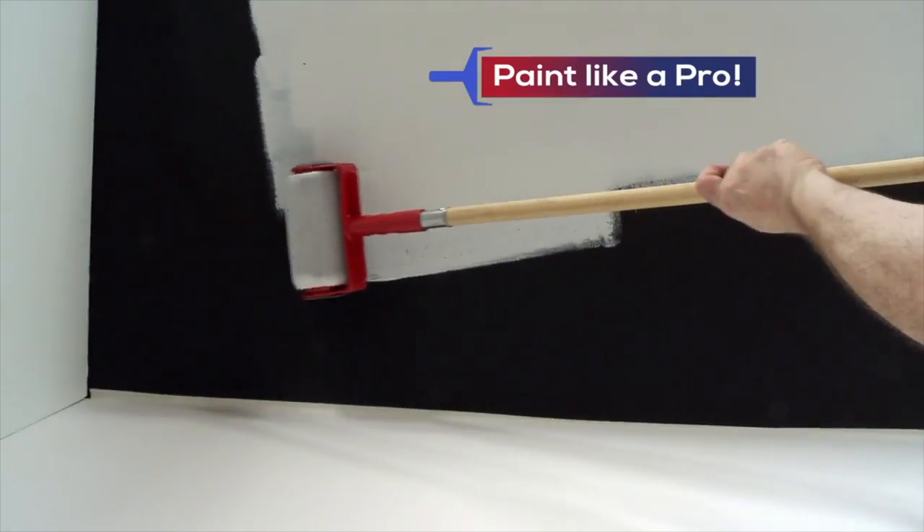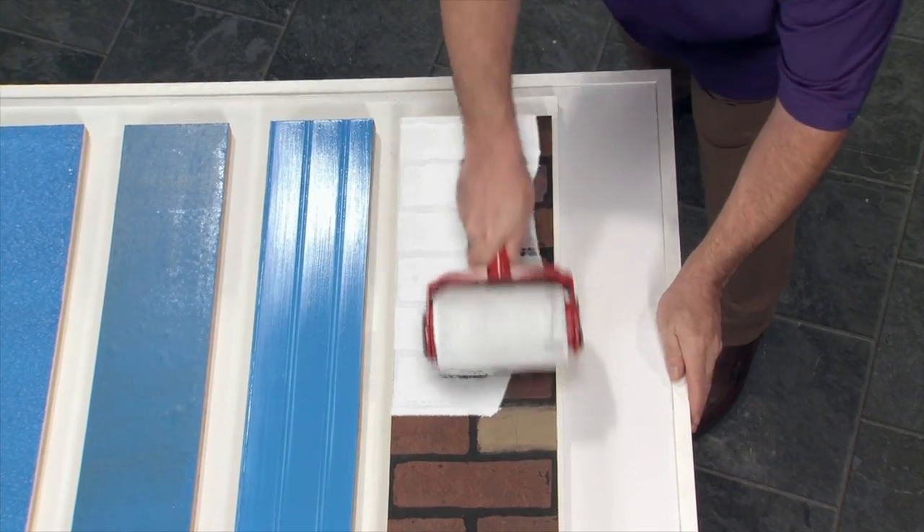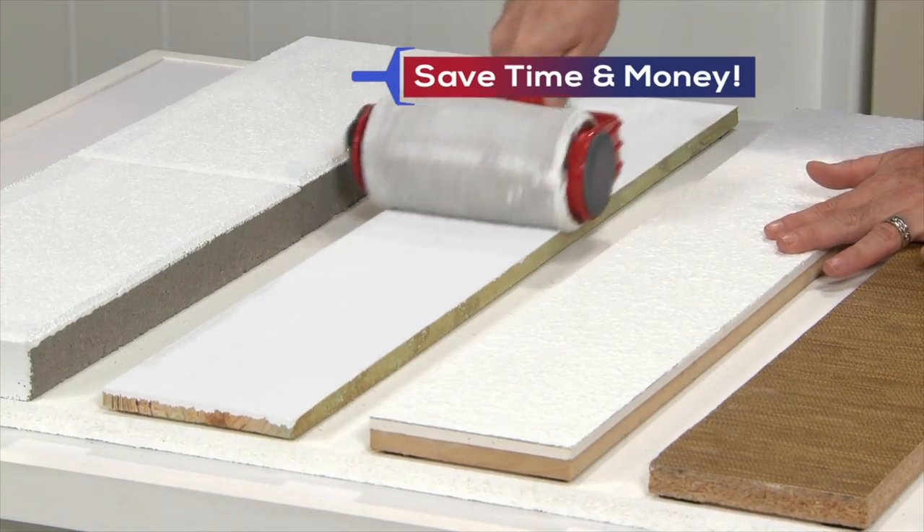Now you can paint ceilings like a pro in no time with no drop cloths or mess. The harder you press, the thicker the coat, so you save time because you get the job done in one pass.